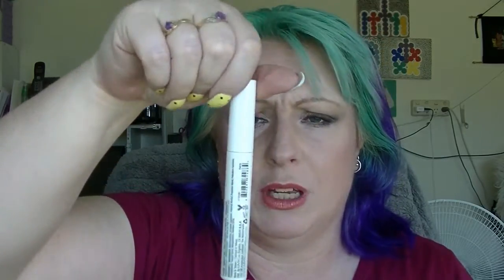And the NYX Contour product — I don't tell you where I am in it because it's not see-through. But I use this every time I do my brows and I like it.